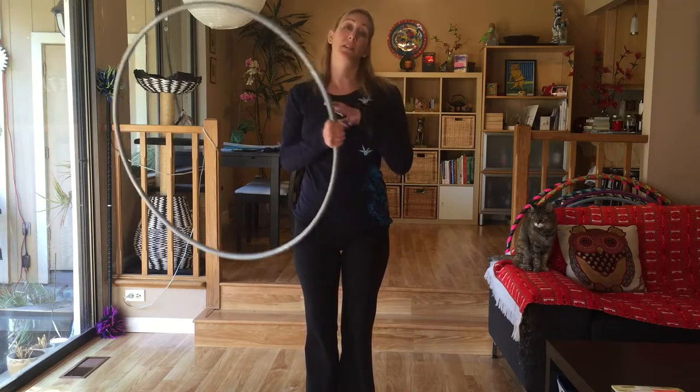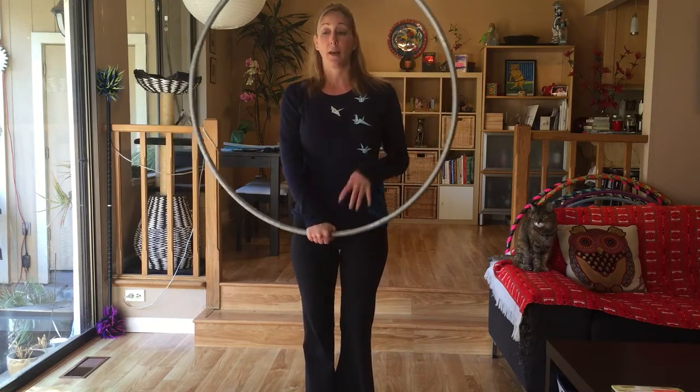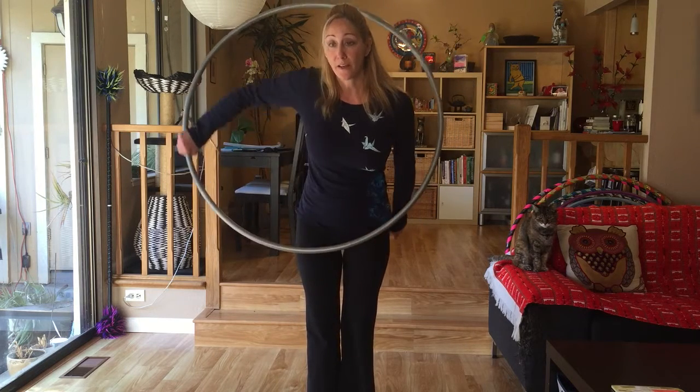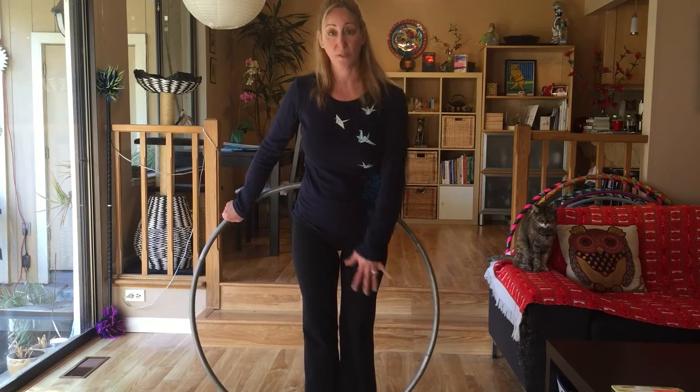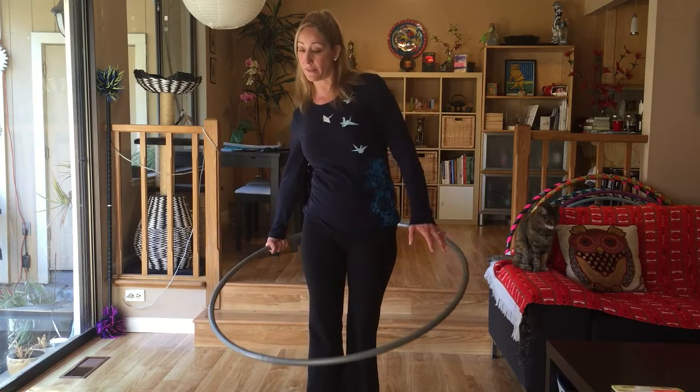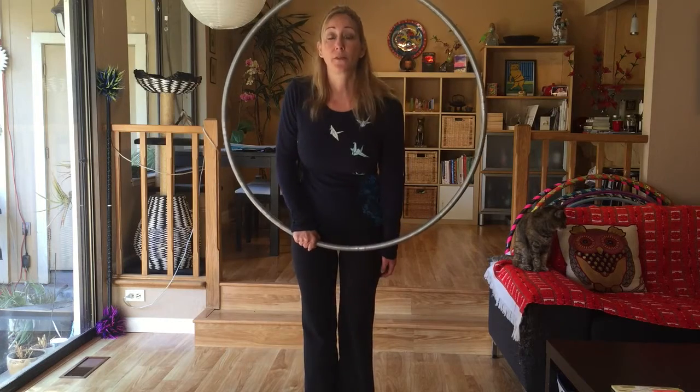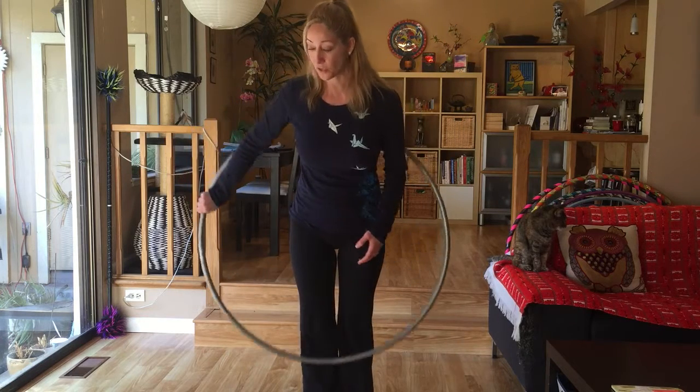I'm right-hand dominant on this one — of course you can do this on both sides. Starting with my right hand: peek through, isolate from 6 to 3, drop the hoop straight down in vertical position. The hoop is not tilted back — that's actually a common mistake. So again: 6, peek through, isolate to 3, drop straight down.